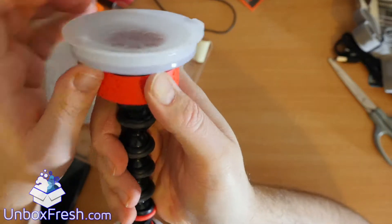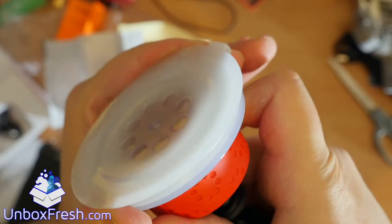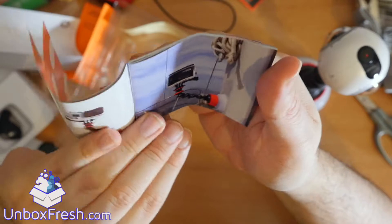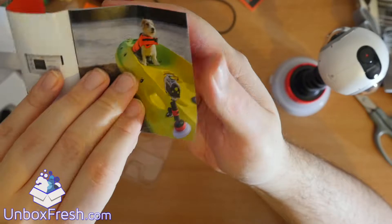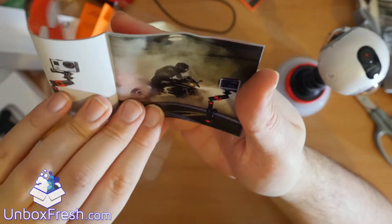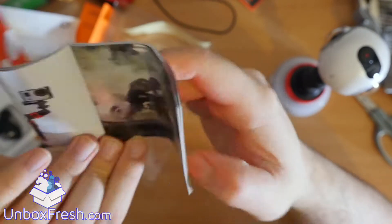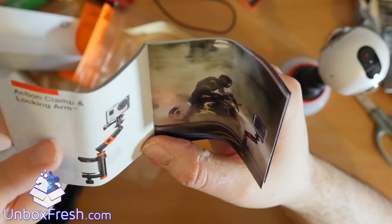When it locks this goes down - you can see that. Lock, off, on, off. So there we go - you can stick it on a tree, you can stick it on a boat. That's the locking arm there, which I think you use if you're using a fast moving vehicle and you need extra stability.